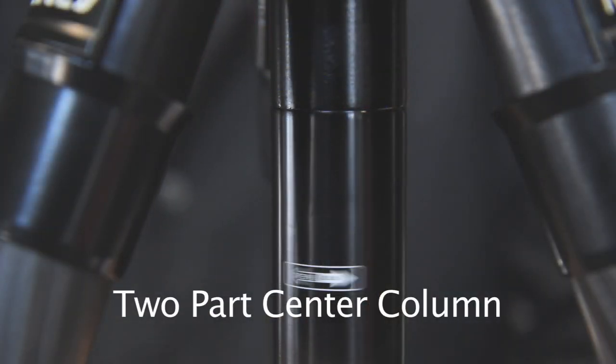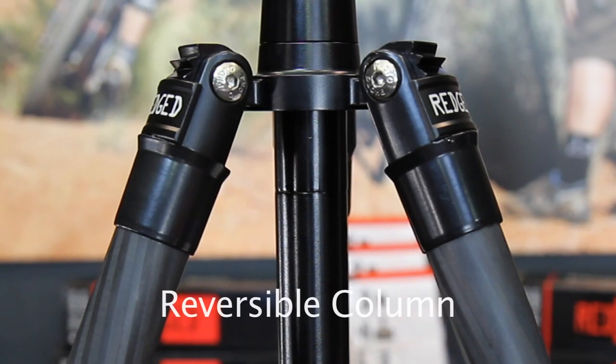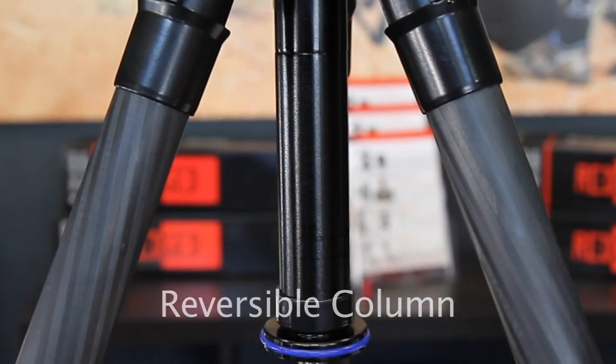The center column can be separated and the lower part removed so that you can use the tripod for low-level shooting. By inverting the center column, it's possible to get extremely low camera positions and low macro shots. It's also great for making reproductions of flat objects.